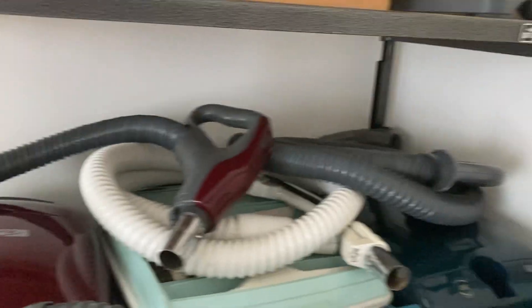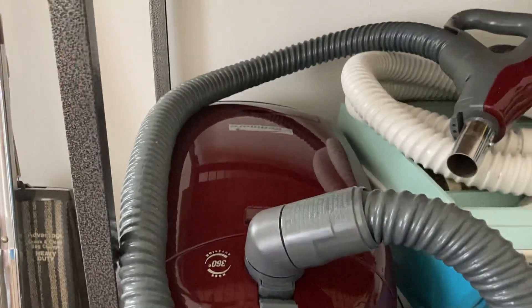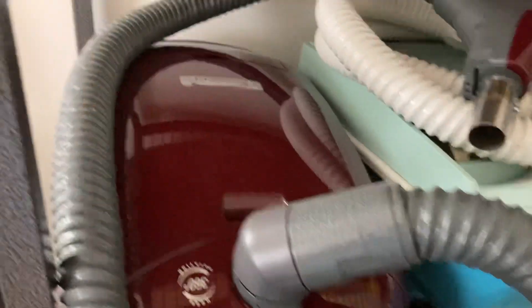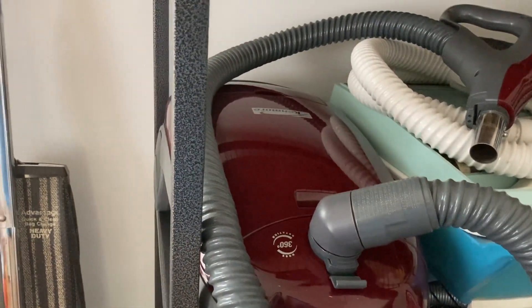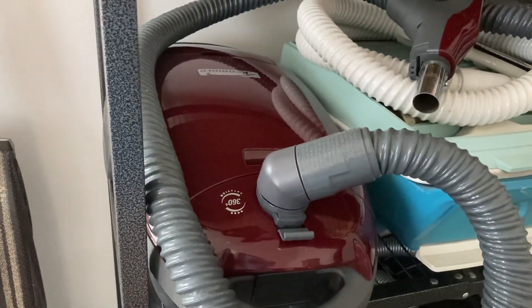These are my three Kenmore canisters. This red one was one of my grandmother's — she bought it brand new in 2004 at Sears. It's not a Progressive; it doesn't say Progressive on it. By that time, the higher-end model with the on-board Powermate Jr. was out, so this became the mid-line model. I still have all the paperwork for it.